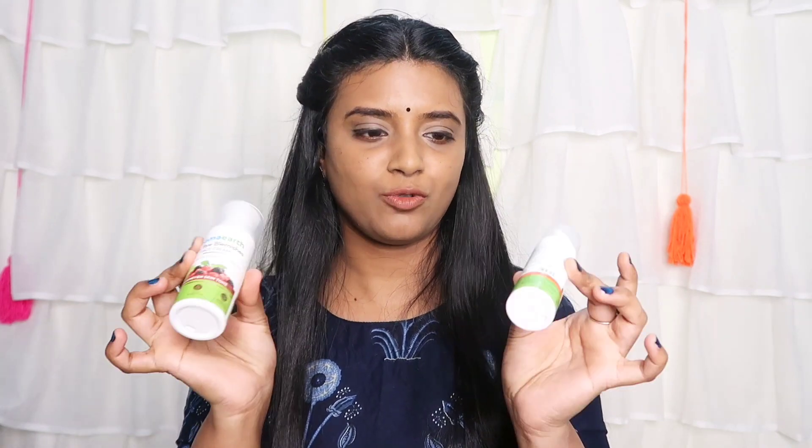I am very disappointed with these two products — the Vitamin C Serum and the Bye Bye Blemishes cream.